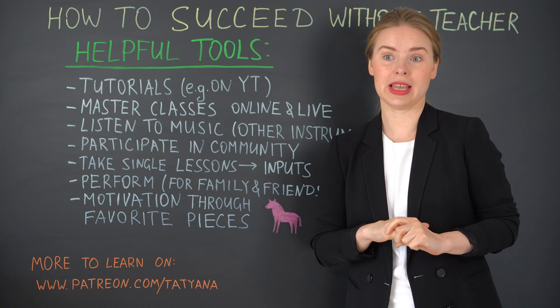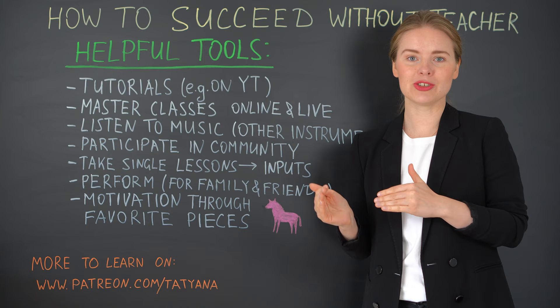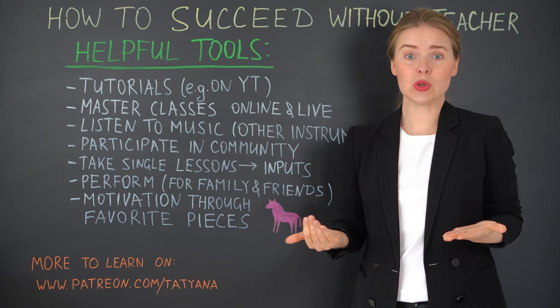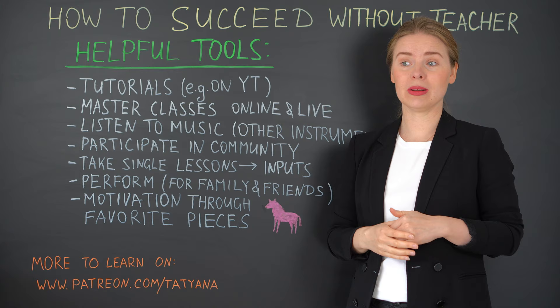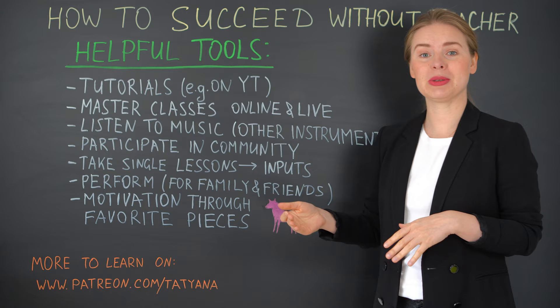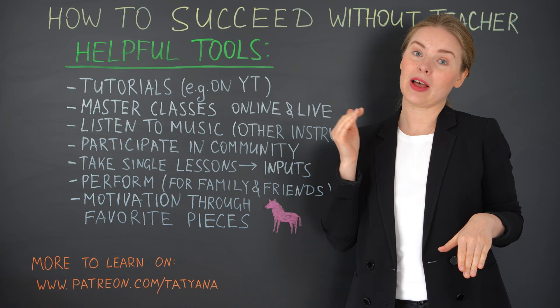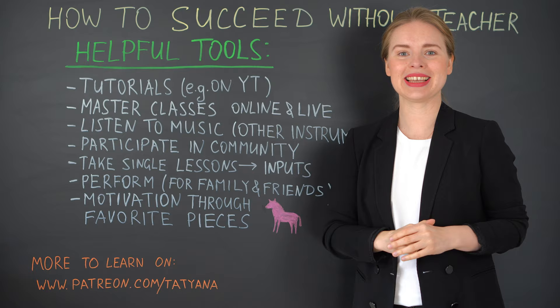One insider tip: if you learn a piece and you know it was originally written for piano and you play just a transcription for the guitar, check the original version, the original performance — that might bring you different insights and inputs, not the things you usually hear on the guitar and not the bad habits you usually hear on the guitar. Participate in community and exchange with other people — you will find interesting insights and maybe some helpful tips. Take single lessons — that brings you also inputs. If you don't have a regular teacher, it's still very good to take lessons from time to time, whether masterclasses or a regular teacher on a regular basis — that will help you a lot.